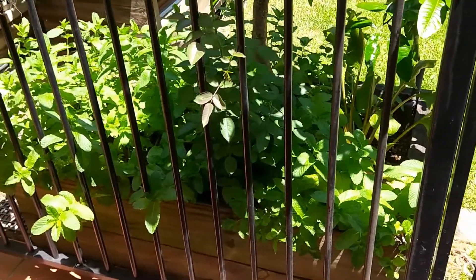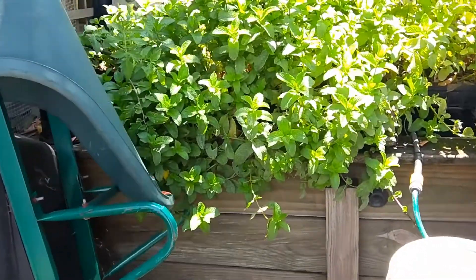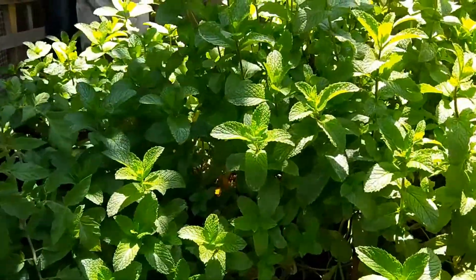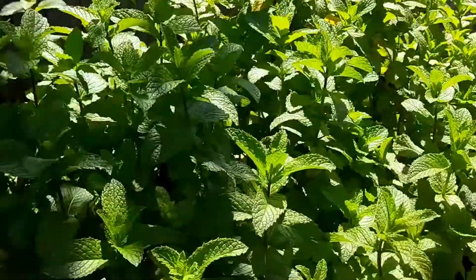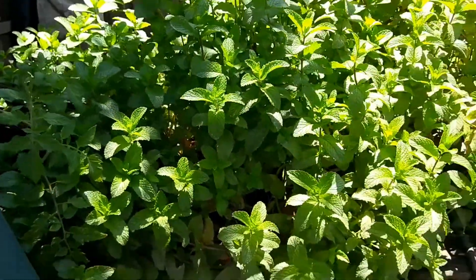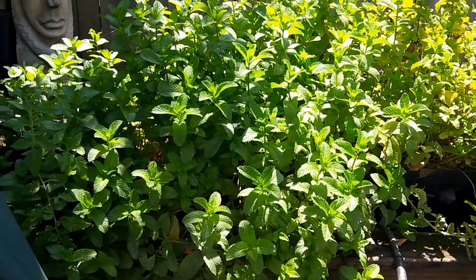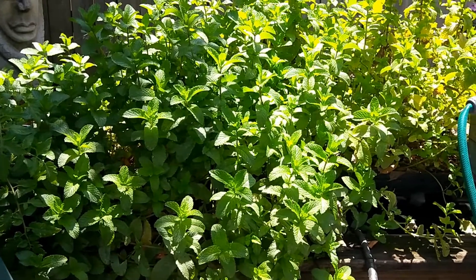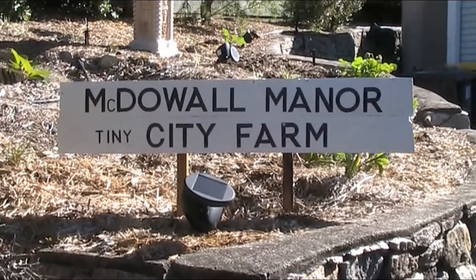The bottom of that garden bed is completely full of mint, and these little aquaponics grow beds are completely overgrown with mint. Now that we're getting a bit closer you can see just how much mint we've got. So today we're going to use some of that and have our first ever crack at making a mint liqueur. G'day folks, Andy here from McDowell.